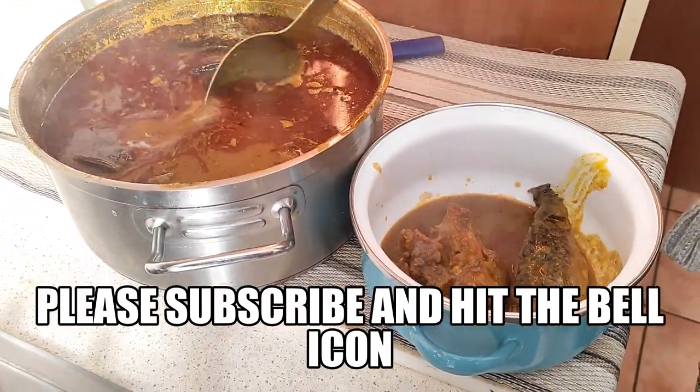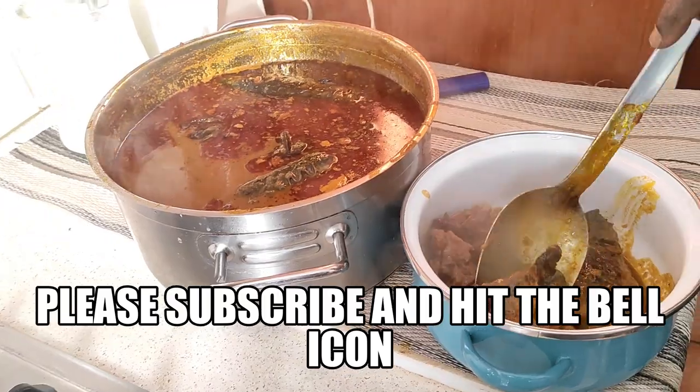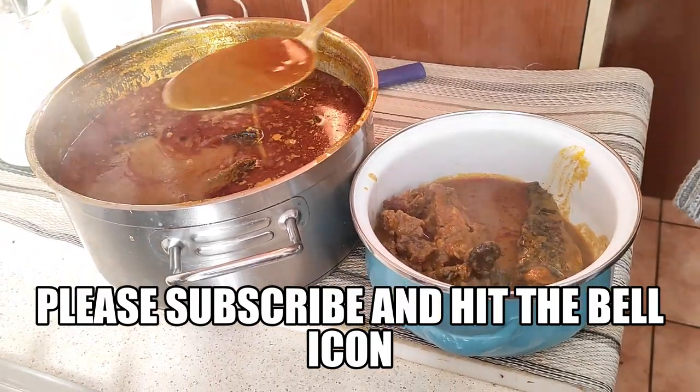Kindly subscribe to my channel, share the video with your friends and family, let them subscribe and hit the bell icon as we will be bringing you more and more exciting videos.